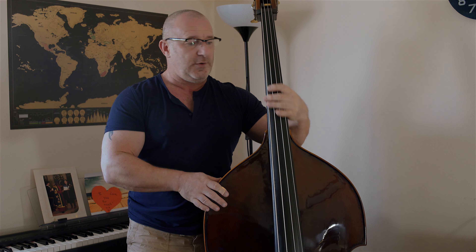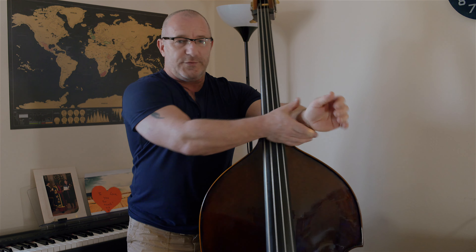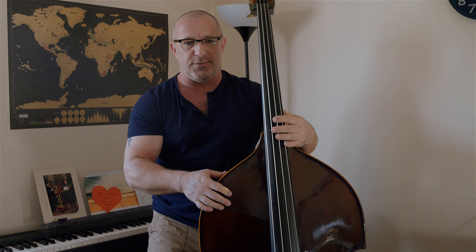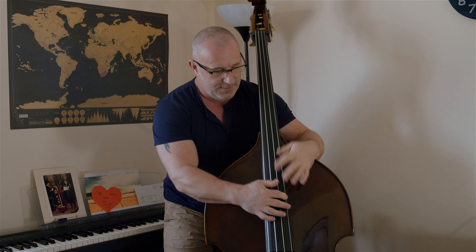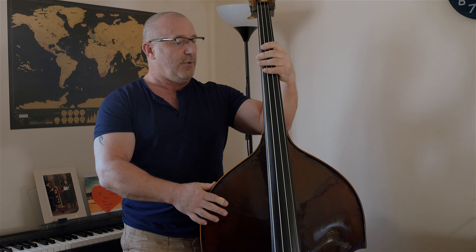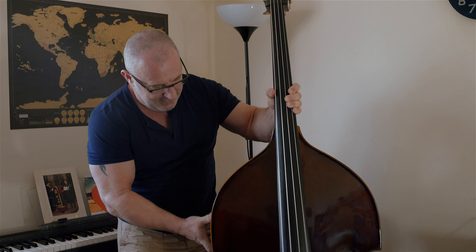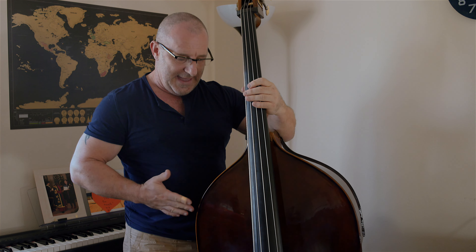Thumb position is something I might talk about in another video in the future, because thumb position is making my wrist hurt at the moment - I'm not doing it quite right. Moving from the first position to thumb position is quite a challenge. But generally it's a lot better with me having it at arm's length, vertical, then pulling it towards me.